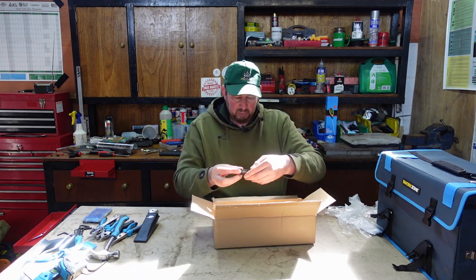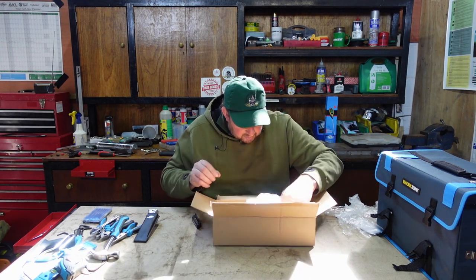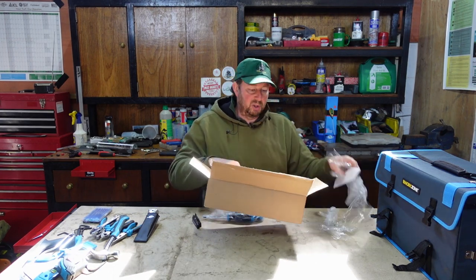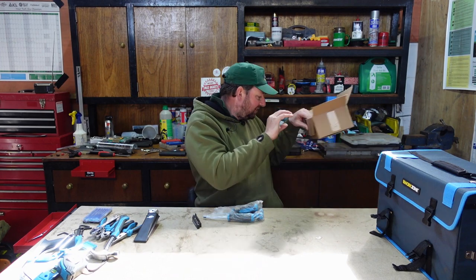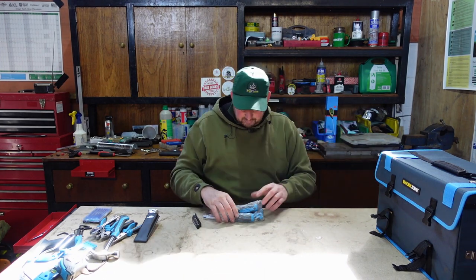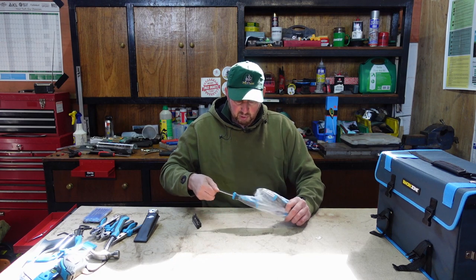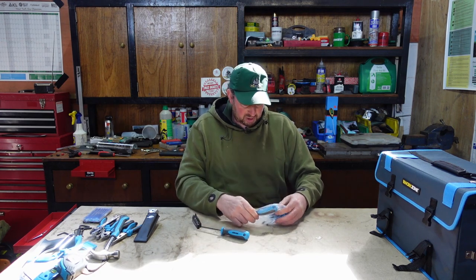Now we've got a couple of bits left. We've had the small screwdrivers, so now we've got some bigger screwdrivers. We've got a Phillips - or posi drive actually, the way it's shaped. So that's a posi drive screwdriver.